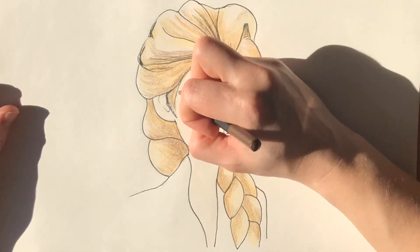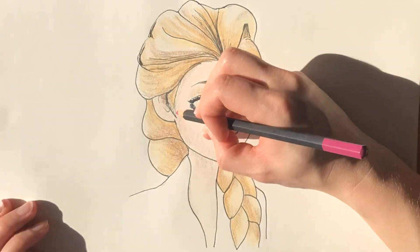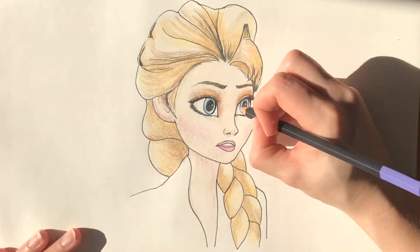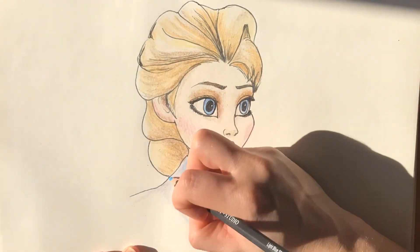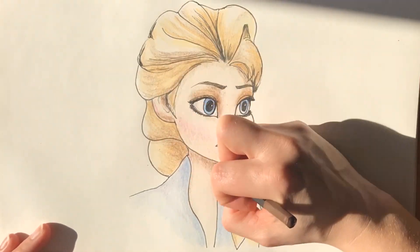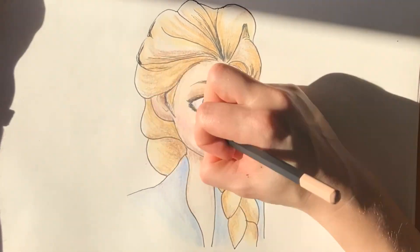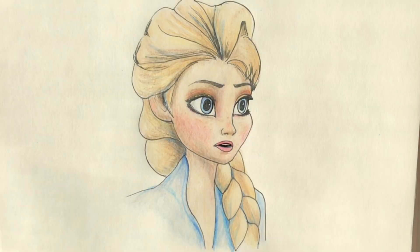Adding shadow in the eye sockets, just below the nose and the chin, carrying on with the brown. Give her a bit of blush with some pink, and then the blues in the irises and in her clothing — I'm using a lilac there as well. Just progressively making it darker and darker, building up the colour.